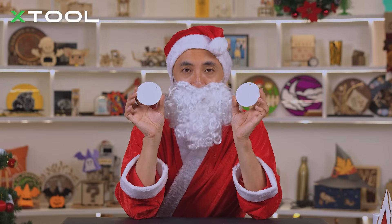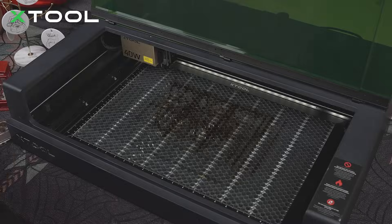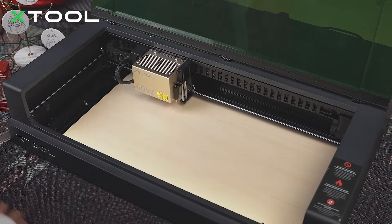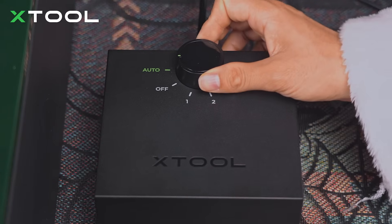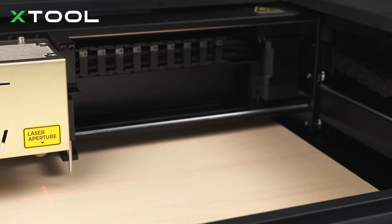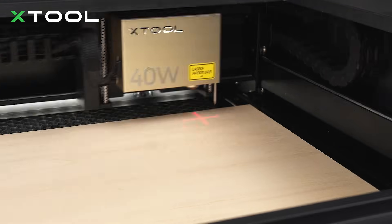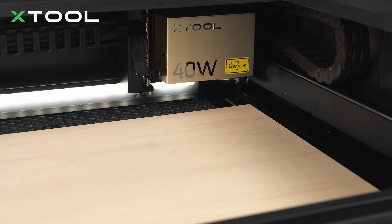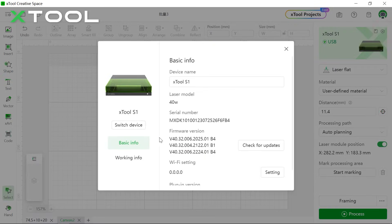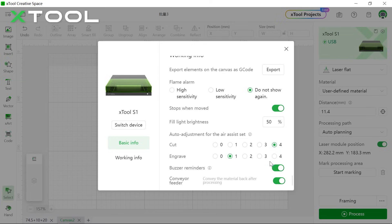Before that, we're going to make a mold to make the whole process much easier. Just place the plywood inside — make sure it's parallel and the red cross should be on the surface. Make sure to adjust air assist to auto. Let's open the xTool Creative Space software, connect your device, and choose laser flat. We're going to measure the distance between your object and your laser module. Then set up air assist: for cut, set it as 4; for engrave, put it at 1.